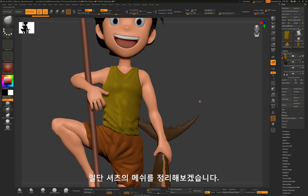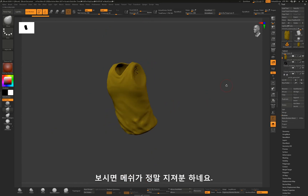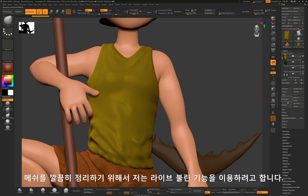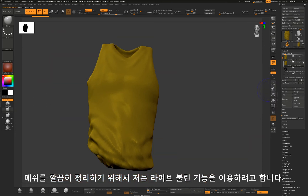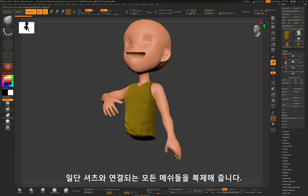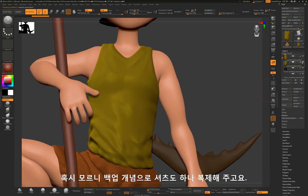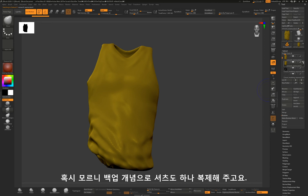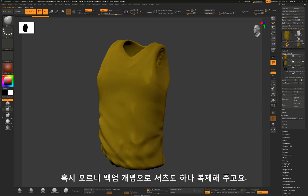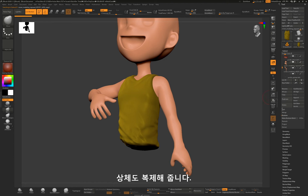I'm going to work on the shirt. If you take a look at this mesh, it has mesh vertices and faces. To clean up the mesh, I'm going to use the option Live Volume. I will duplicate all the meshes intersecting to the shirt and hide all the other objects. I will also duplicate the shirt just in case it is ruined later, and I will make a copy of the upper body as well.